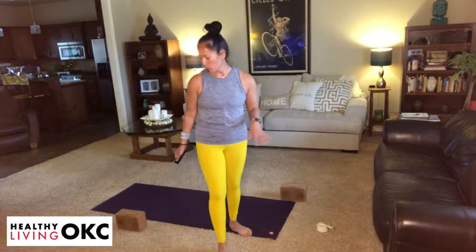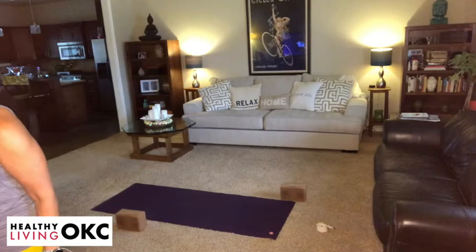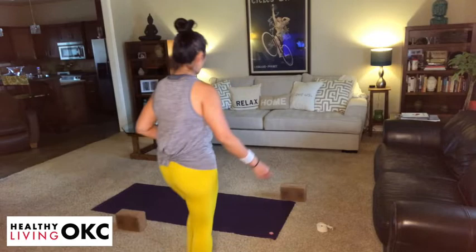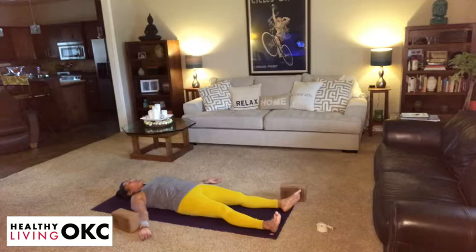We're going to start on our backs. If you have at least one block nearby, we're going to do a little bit of core work at the beginning with it. Go ahead and settle onto your backs here and just take a moment to notice how your body's feeling. Start to feel the earth beneath the body, and then as you start to feel that connection, start to bring a little bit of awareness to the breath. Just feeling the rise and fall of your belly. Taking about three more full breaths, just as you are.